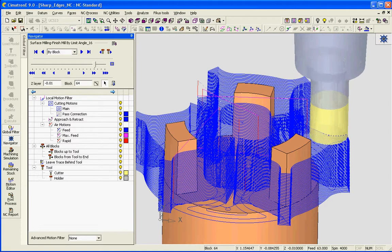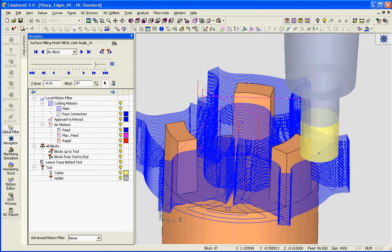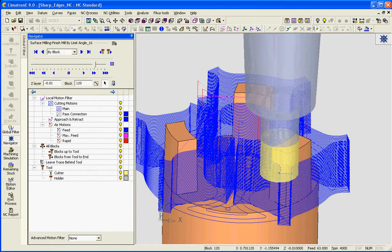You can see how the tool comes off of the part and then has a lead-in to the next edge. It comes off the part and has a lead-in to the next edge. This will leave a very nice crisp edge on this insert.